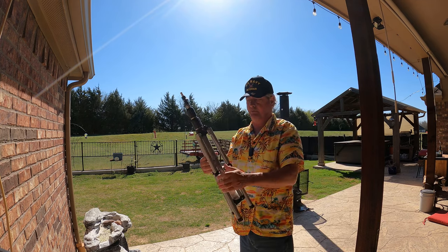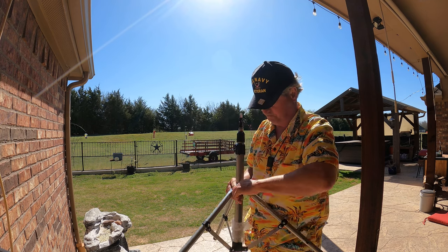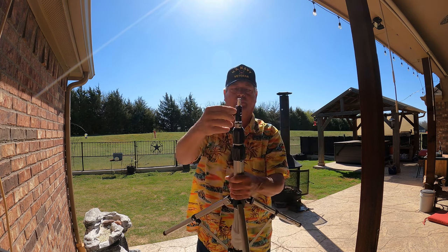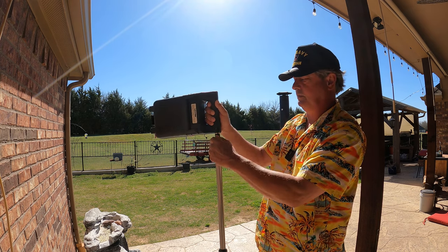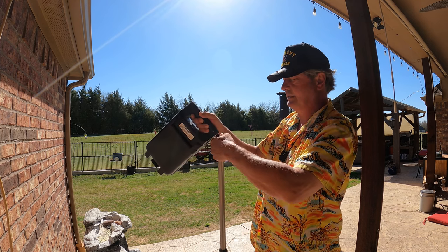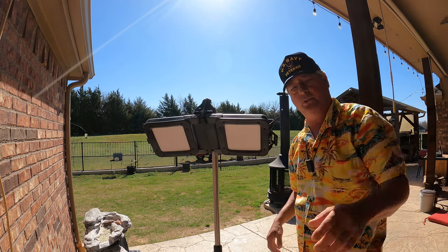The tripod actually has a place to wrap electrical cords. It also has a tiltable mount, giving you the ability to tilt so that you can point that light exactly where you need it.